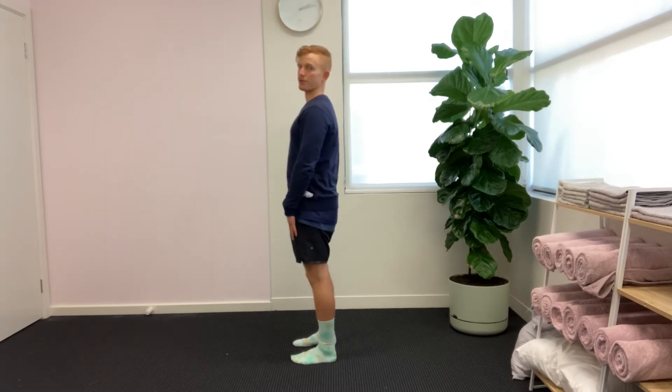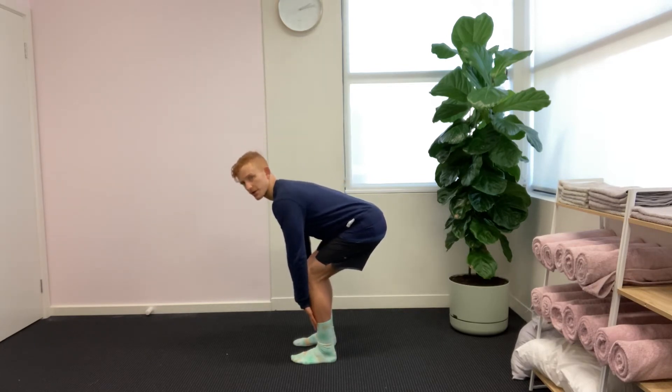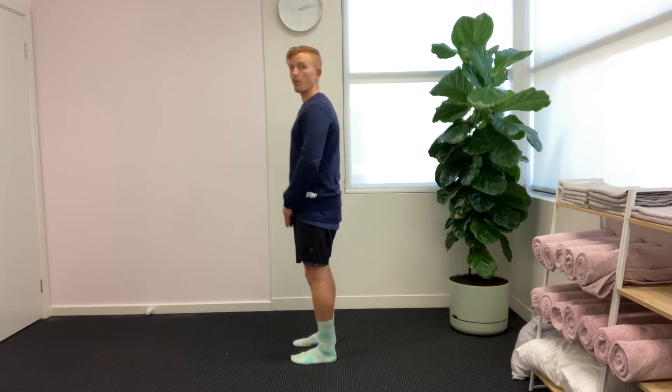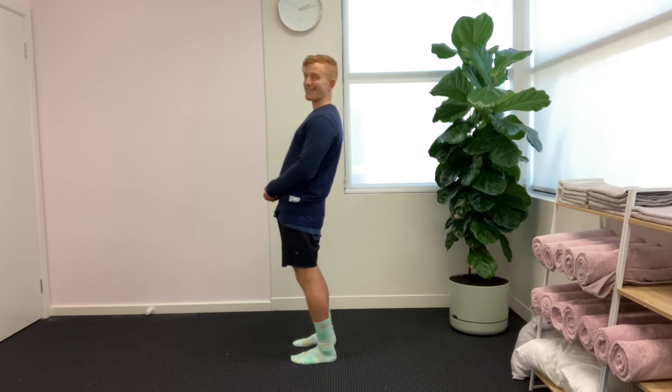Standing back up, squeezing through your glutes. So again: down, knees don't bend too much, back stays nice and neutral, squeezing through our glutes to stand up. We also want to avoid excessive back extension.